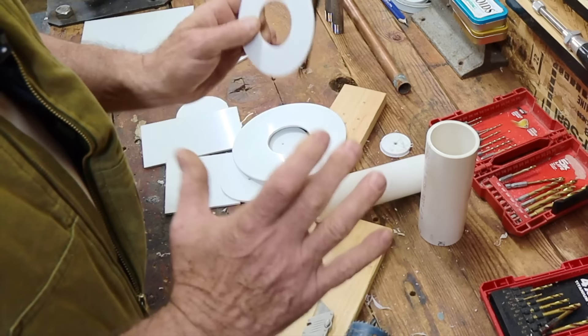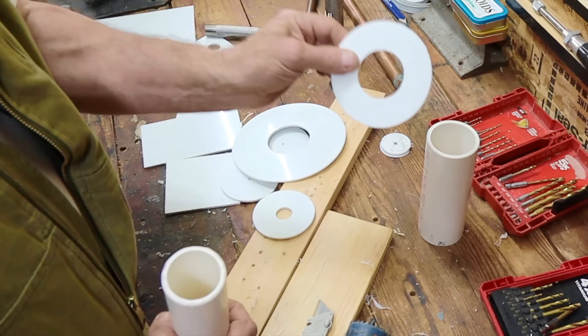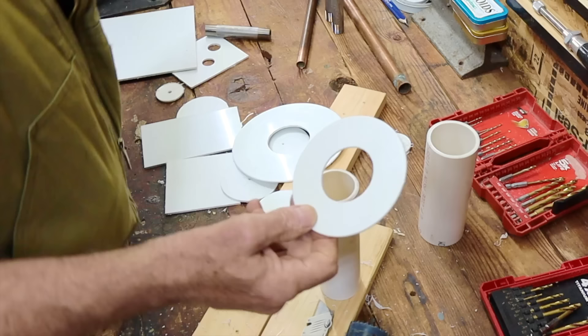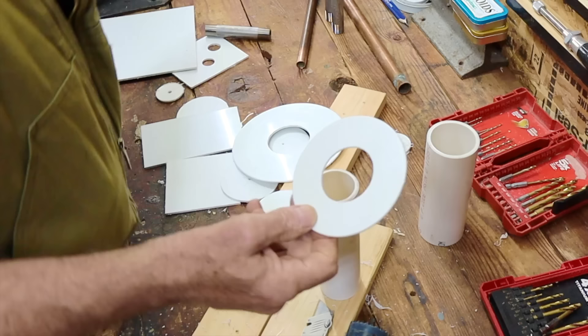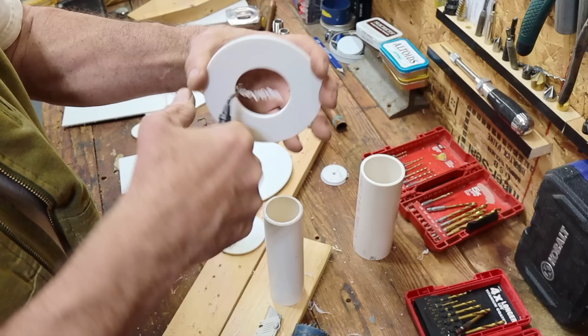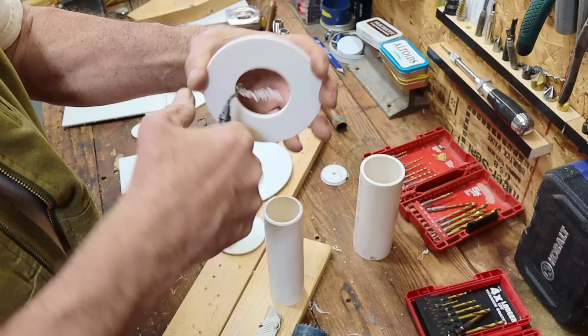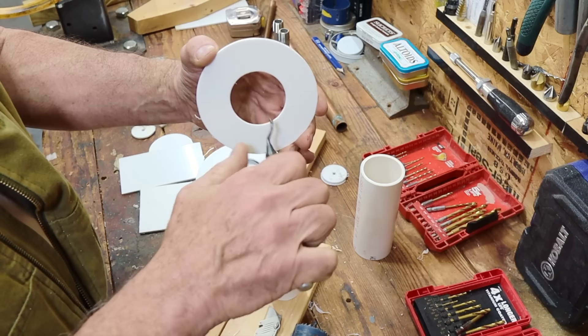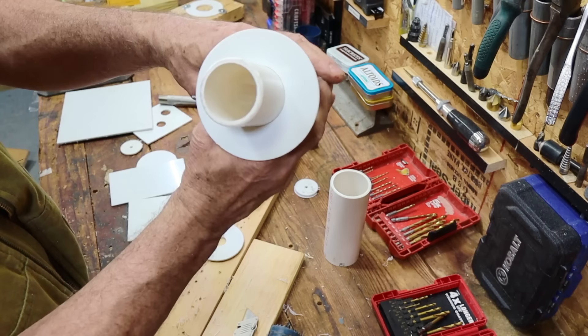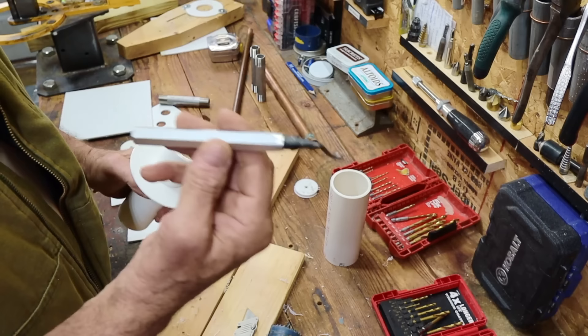But sometimes the hole saw isn't the exact size. In this instance, I want this to go with this, and it doesn't — it's ever so slightly too small. There's an easy way to fix that, and that easy way is with a deburring tool right here. You get it on the inside and go around like this very lightly. You just go around it without digging into it — you're just taking a little material off — and you do that until it fits. The deburring tool works on the inside very well.